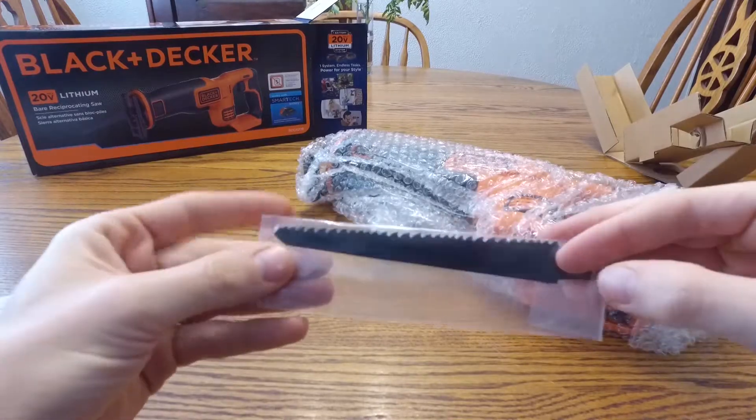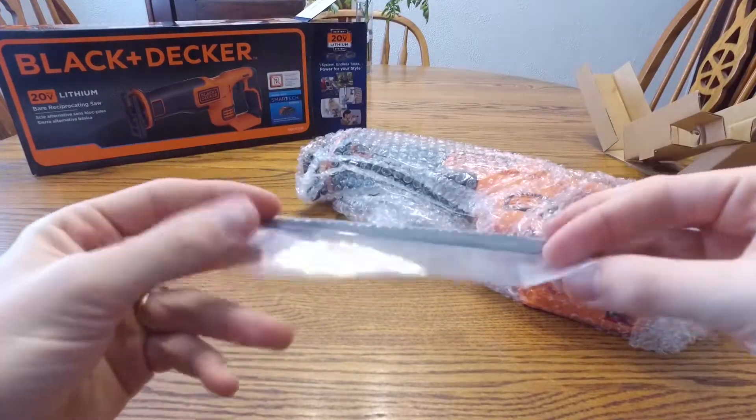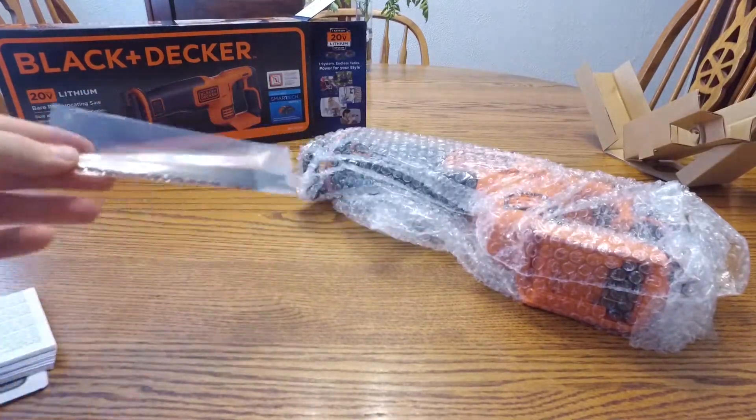Here's the blade that it comes with — nice that they gave you one. I'm going to recommend getting more though; you're definitely going to need them for these types of tools since you go through them really quickly. But nice that they give you a blade straight out of the box.